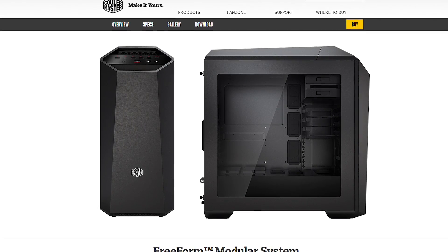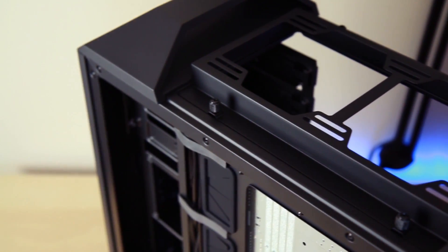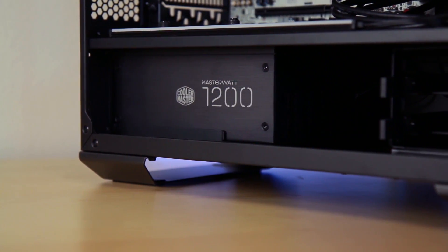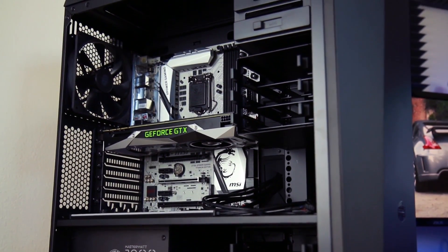With its unique freeform modular system, the new MasterCase Maker 5 from Cooler Master allows unparalleled flexibility with its adjustable internal layout and exterior customization options. Learn more about how you can start customizing your own case by following the link down in the description.